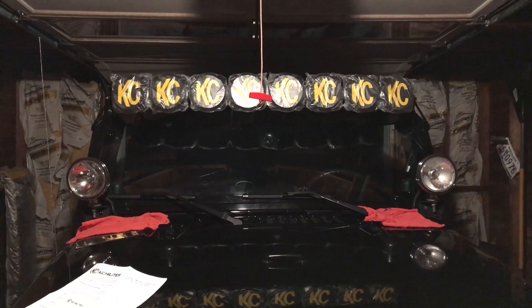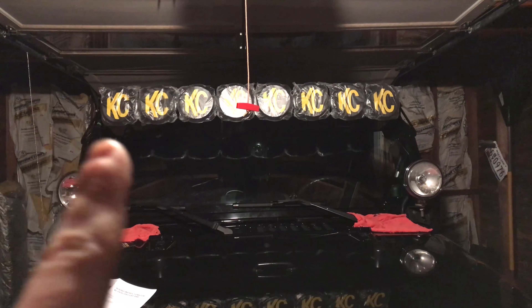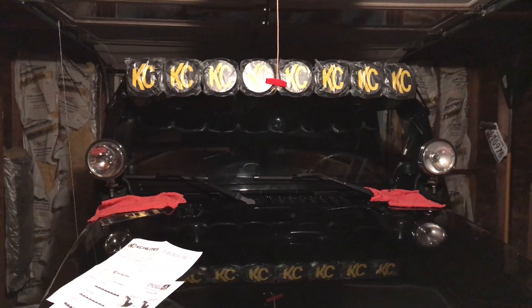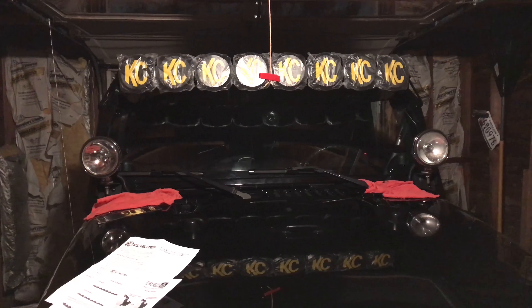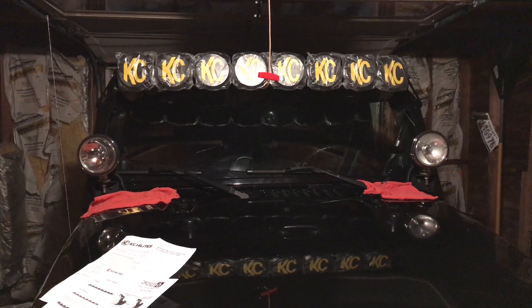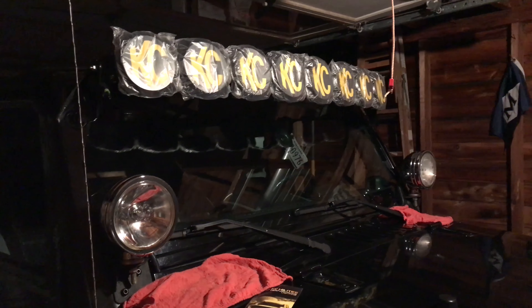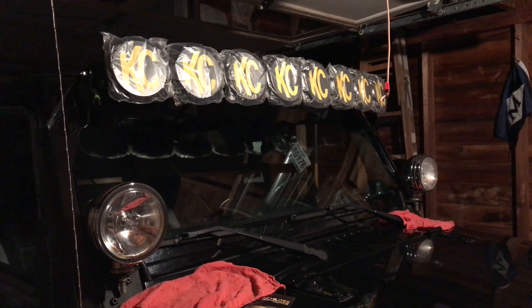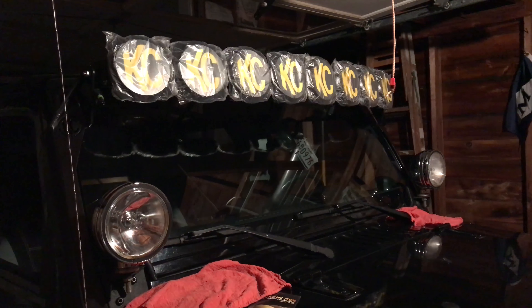The light bar has now been adjusted to the angle I wanted. As you can see from the side, it has a significant curve to it. Figuring that out from the instructions wasn't initially simple, but then you realize it's just a minor adjustment for each light — what you expect to be a noticeable movement is actually a very slight movement.